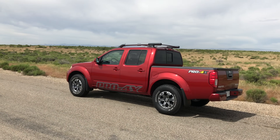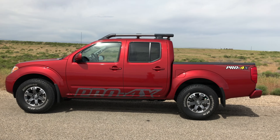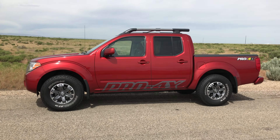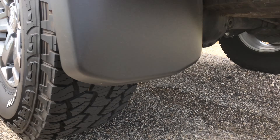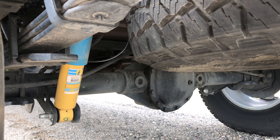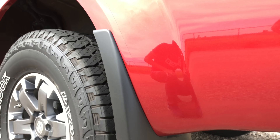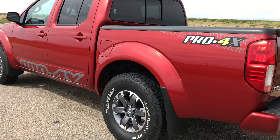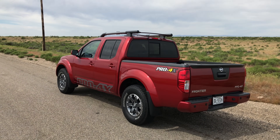Hello everyone and welcome. We are inside the 2017 Nissan Frontier Pro 4X and we're going to be doing some testing to show the differences between two-wheel drive, four high, and four low. The Pro 4X adds some off-road goodies to the base Frontier, and before we get into these tests we're going to do a whiteboard session and talk about how this four-wheel drive system is suited for off-road conditions.